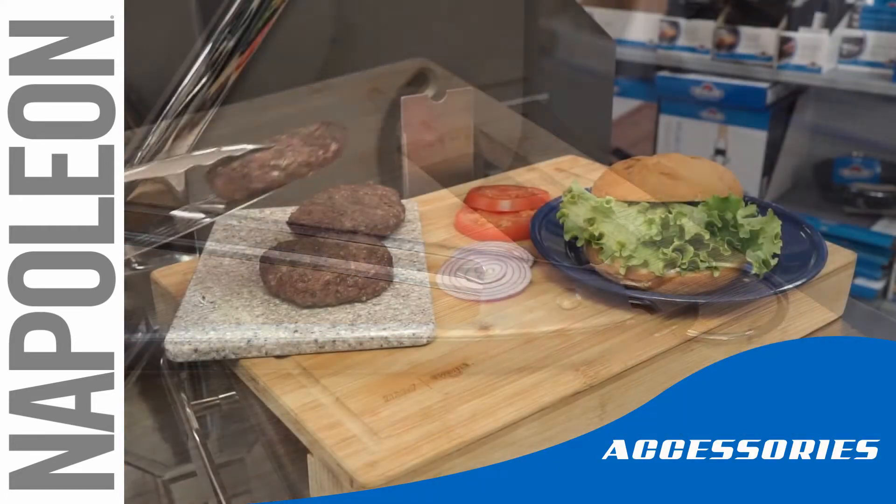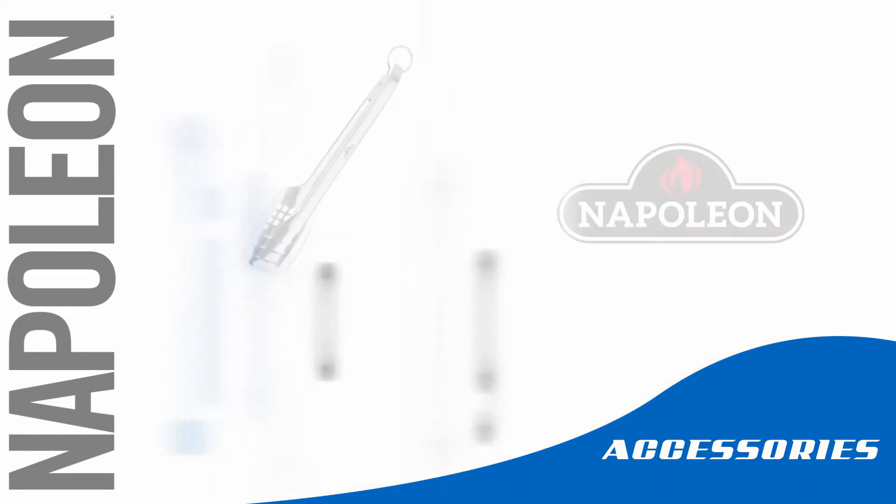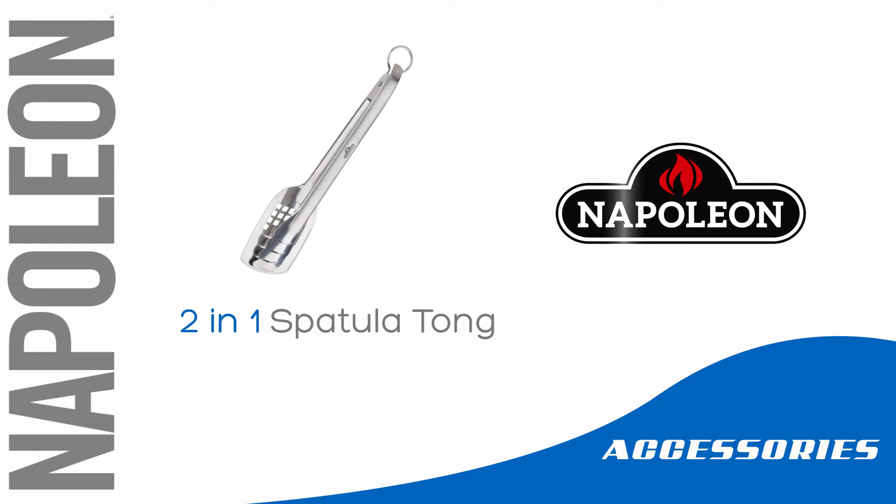For everything you throw on the grill, know that you have the right tool for the job with Napoleon's two-in-one spatula tong.